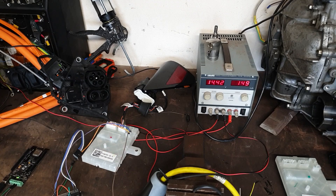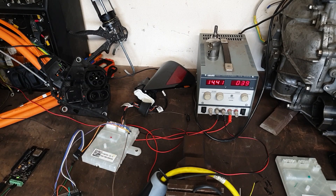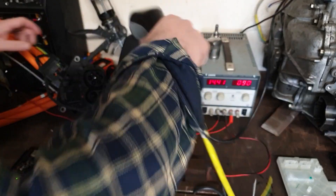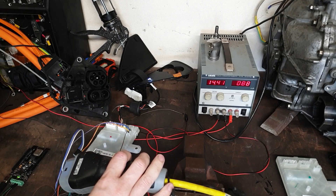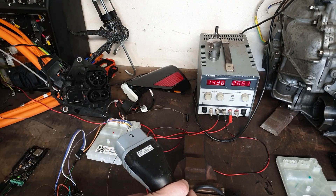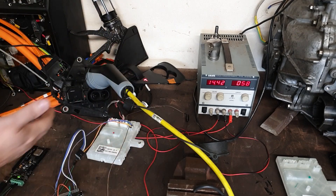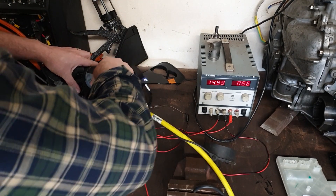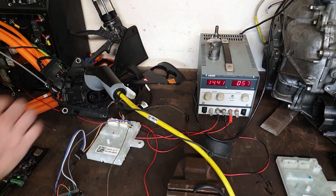Same again but this time using our US ECU - open the charge port door please Elon. Oh come on, get in there - I missed! Okay let's close the charge port door. Okay thank you Elon, and let's open the charge port door one more time. So we got a red light - he doesn't like me and my granny cable, red light as well, and obviously I'm now stuck.